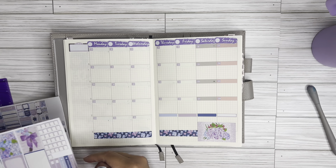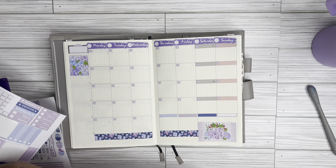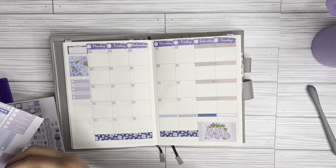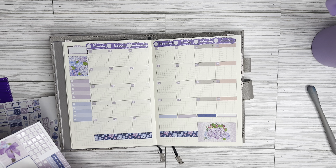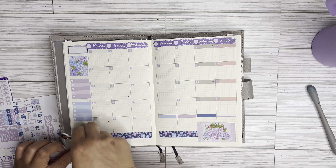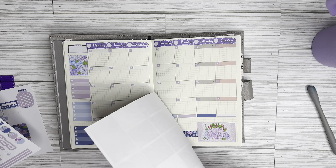I did buy some YouTube-specific stickers, but my problem is that after printing them out, they don't really match this layout. I don't know if I'm going to use them or not — I did pull them out though. I'm going to put just a little bit of decor on this side, and then put some checkboxes over here to check off things I want to do for the month that are content-related. Next time I'm going to make sure I have a kit printed out for the monthly, because I just prefer a kit better.